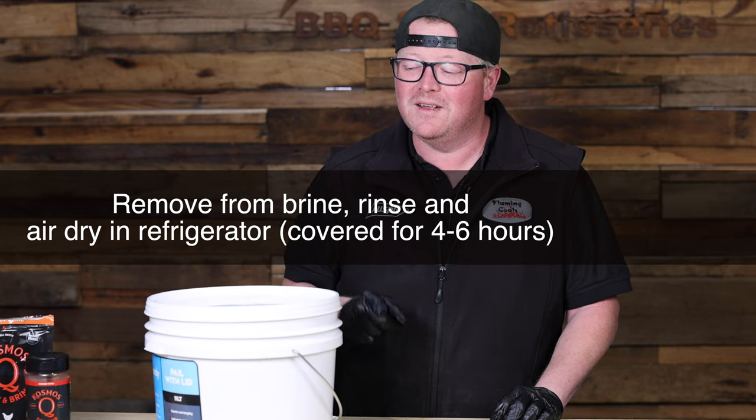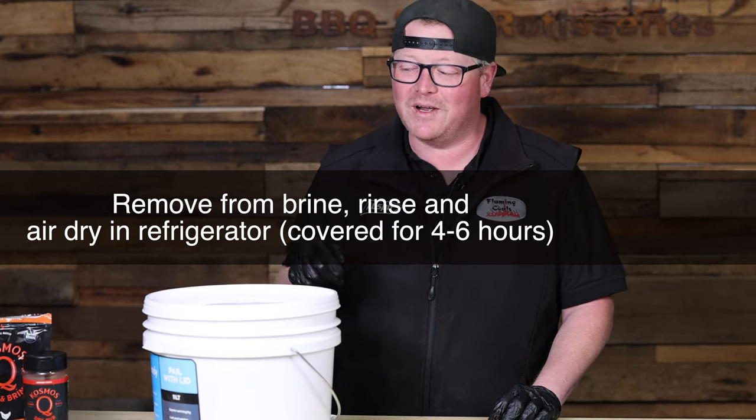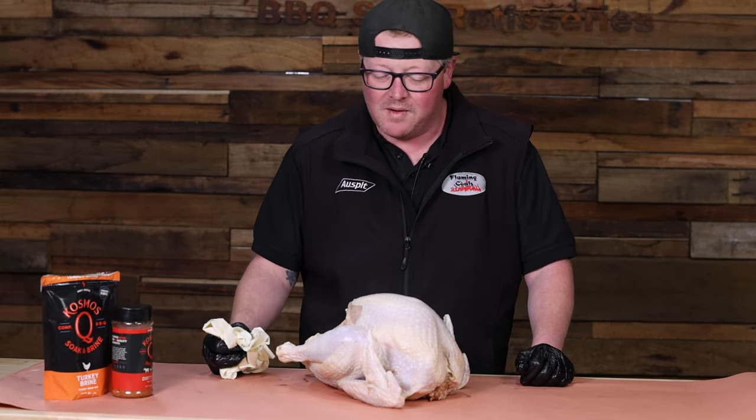We've had the turkey in the brine soaking overnight in the fridge — don't forget the fridge part, it's important. Now we're gonna rinse the brine off and get it dry so we can get it rubbed. So we've rinsed it off; we're gonna pat it dry and we're gonna rub it up.